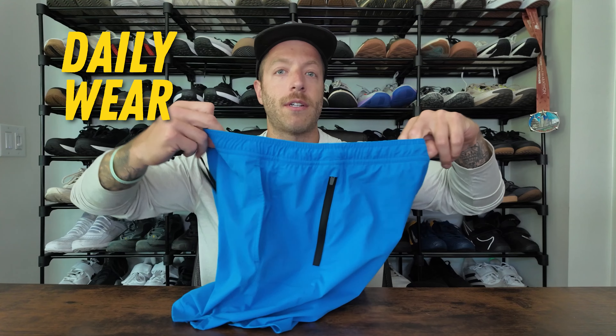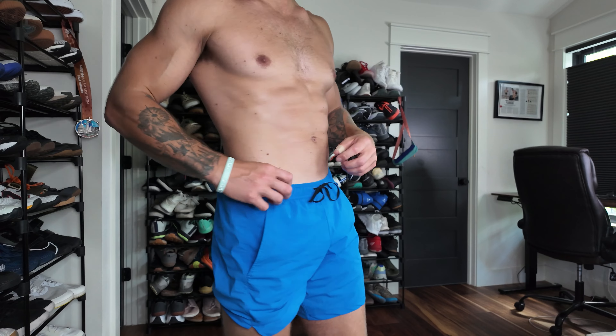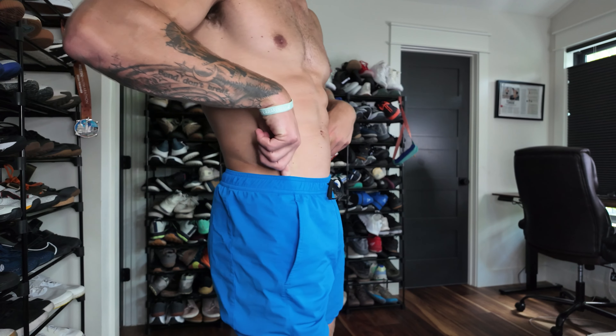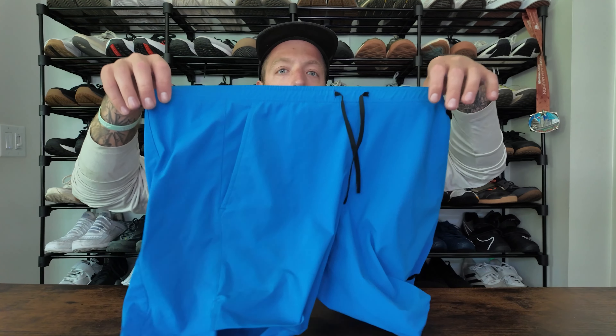For daily wear, the short has also done a pretty good job. I like the appearance — this royal blue does pop and stand out, but it looks pretty good with a good tan in the summer. I also like that the pockets are deep enough to hold my stuff, but not so long that they pop out of the shell, which is something I notice with other five-inch shorts when the pockets run a tiny bit too long. If you want the short primarily for daily wear and casual use, you might want to go with the unlined option — the liner might be a little bit annoying for all-day wear.